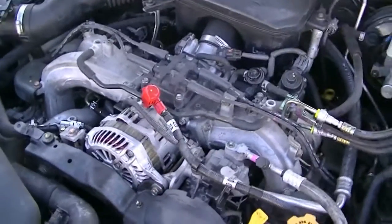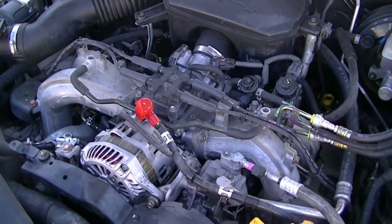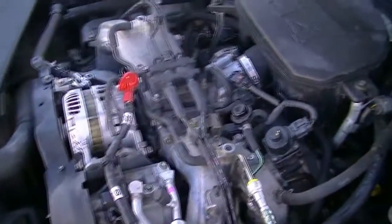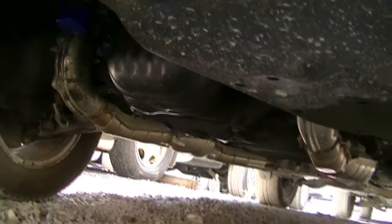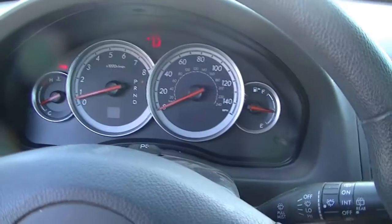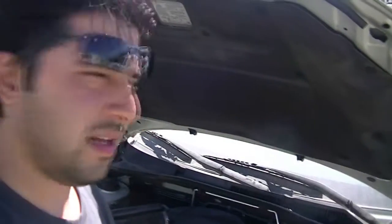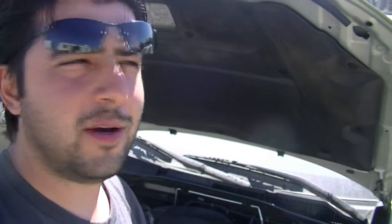Not too bad — sounded pretty good to me. I'm still hesitant to rev it really high, but definitely no knocking issues and it's idling pretty good. Nothing leaking from the bottom, which is always good, and no check engine lights, which is always nice. Going to call this series finished. It was a lot of hard work and I'm sure it's going to end up helping a lot of people out there. If you enjoyed this series, give us a thumbs up and subscribe if you'd like to see more. Thanks for watching.